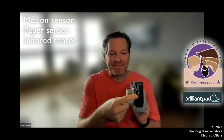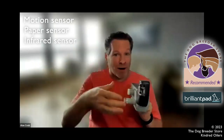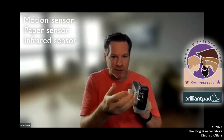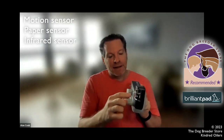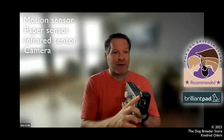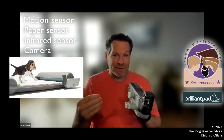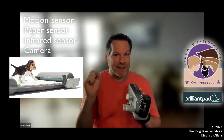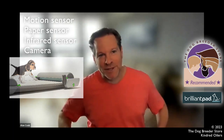Then there's an infrared sensor. Think of when you go to a public bathroom and put your hands in the sink — the water turns on. There's a little infrared sensor to know when a dog steps onto the machine or steps off. Third, there's a camera. It's not a video camera; it takes still photos, but it is triggered by the infrared sensor. Every time an animal steps on, it takes a photo, and when the animal steps off, it takes a photo.